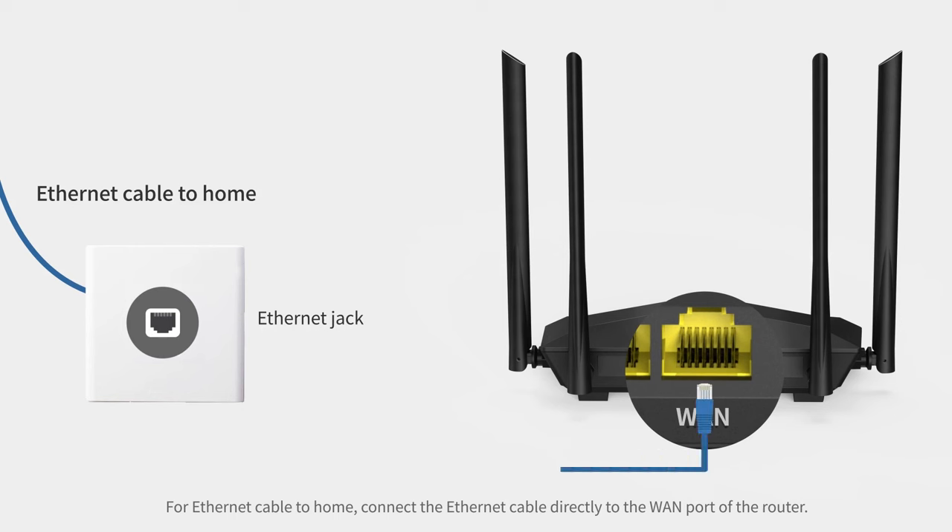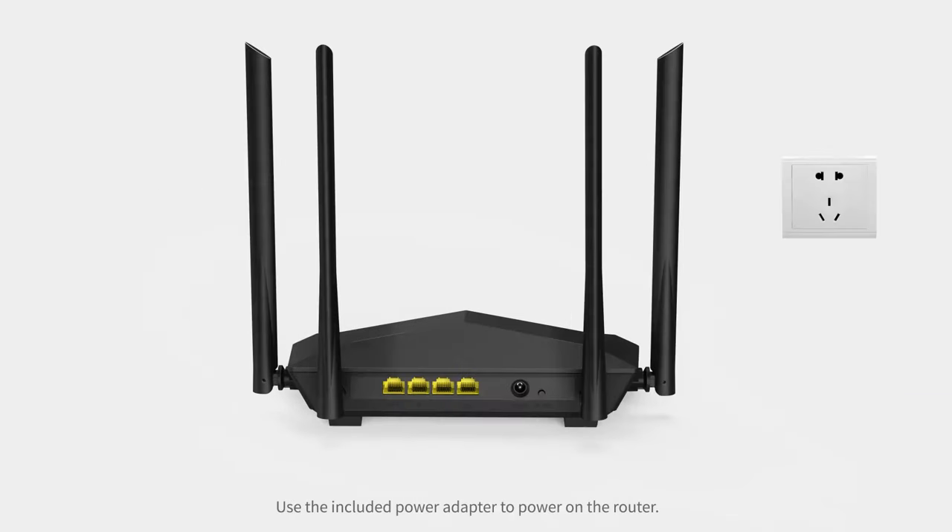Step 6: Connect the ethernet cable directly to the WAN port of the router.